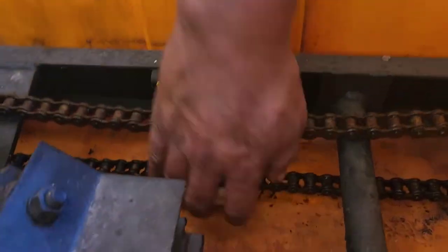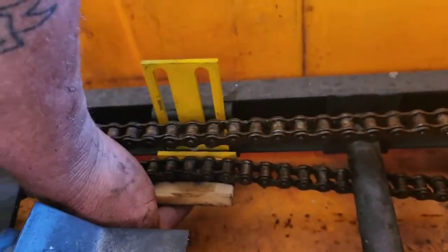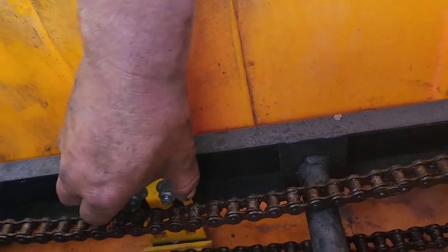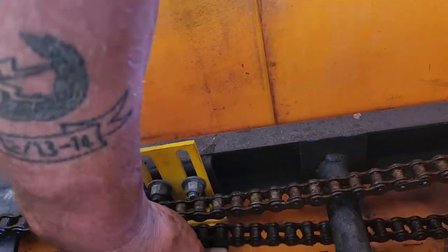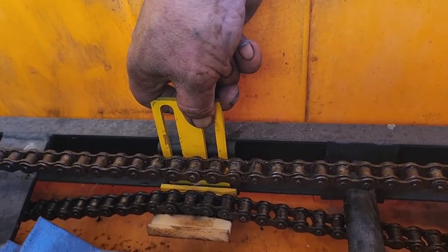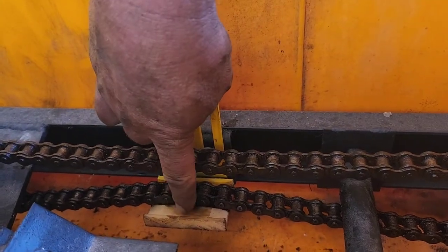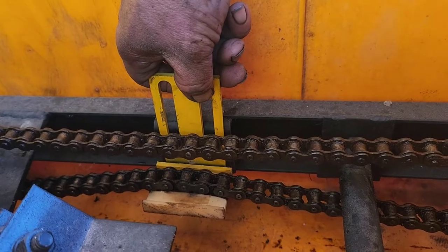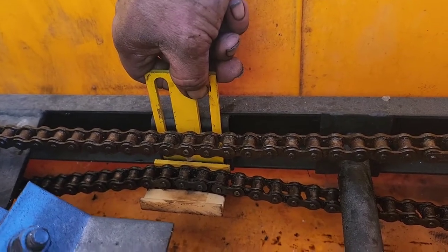With the back ones, it uses a slider. As you pull this slider up, it tightens the chain, as you can see. And it rides on that nylon pad right here. When those wear out or the chains get too stretched, then you replace the chains or replace the sliders. That's how you do the back.